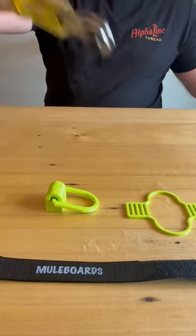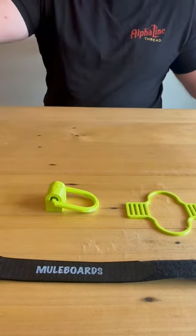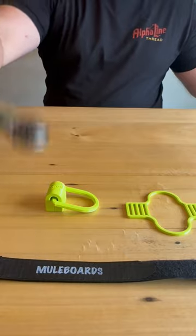Alright, here's the parts. That's our D-ring and mount. This is the drill loop and, of course, the Velcro.